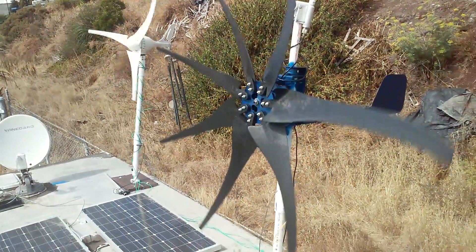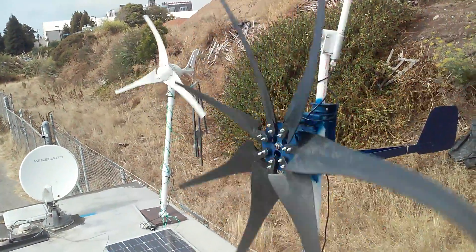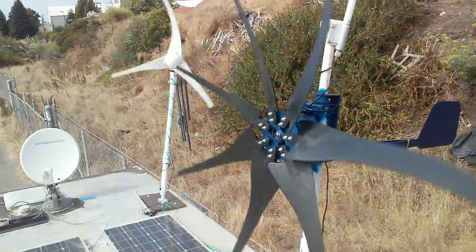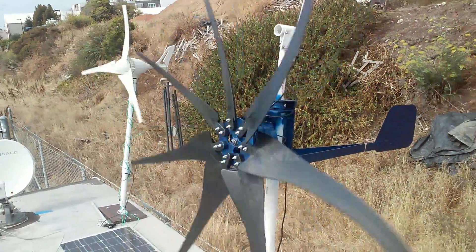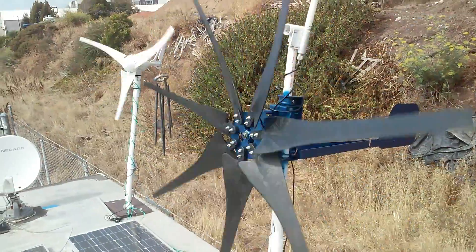Something interesting — in the video it looks like the turbines are barely spinning, but actually they're spinning quite quickly. It's kind of scary, actually. I definitely would not want to be in the path of their rotation.